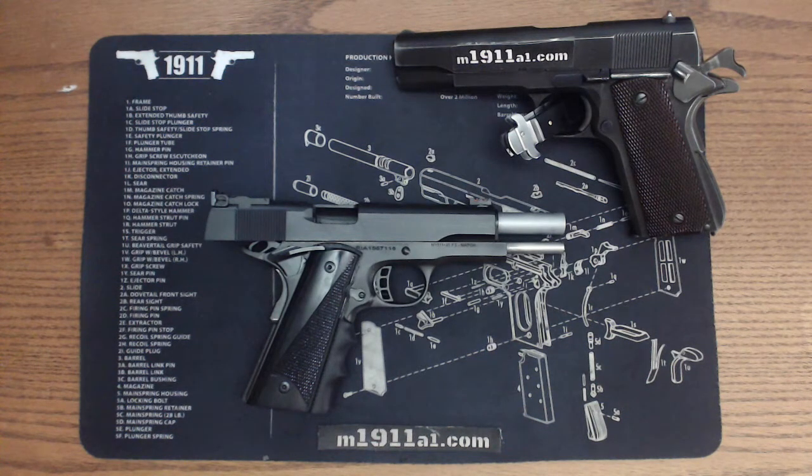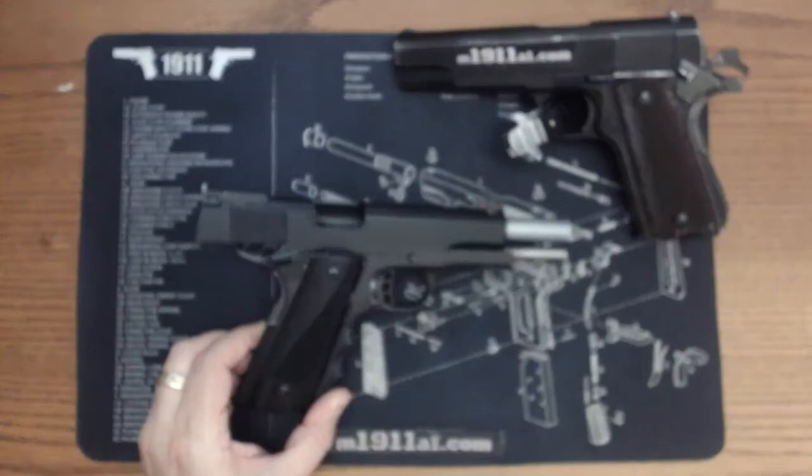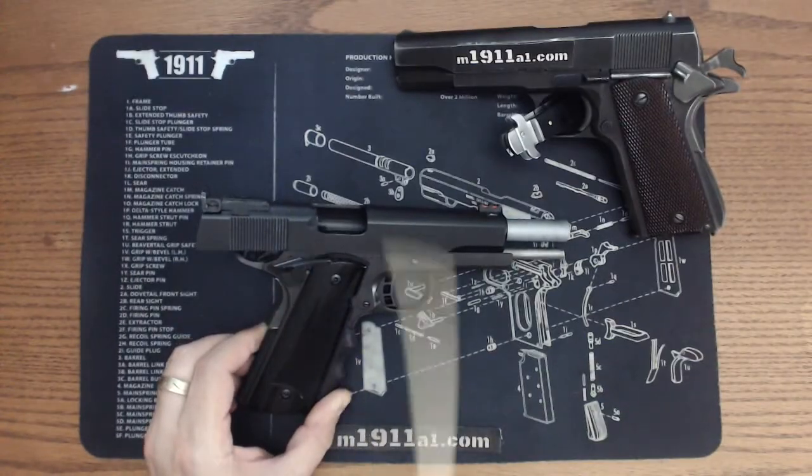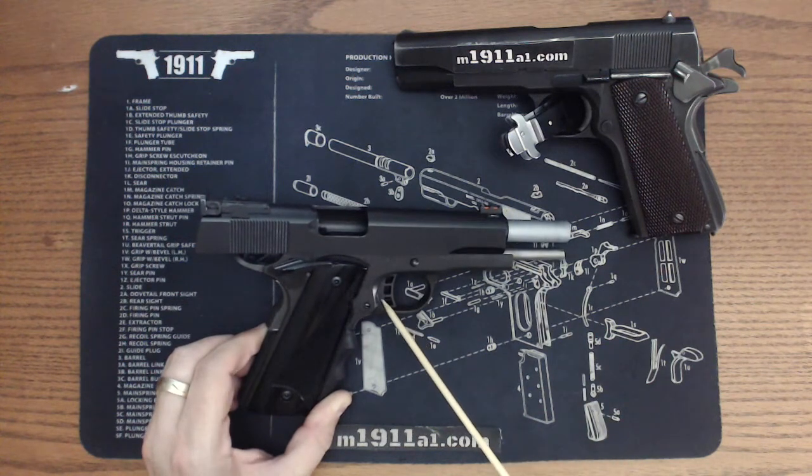This is a really interesting offering from Rock Island because it's a little bit upscale from their tactical series and some of the other guns that they produce. You can see it has an adjustable LPA sight and a fiber optic front sight. Right now it's got about a 5 pound trigger from the factory and it runs very smooth.